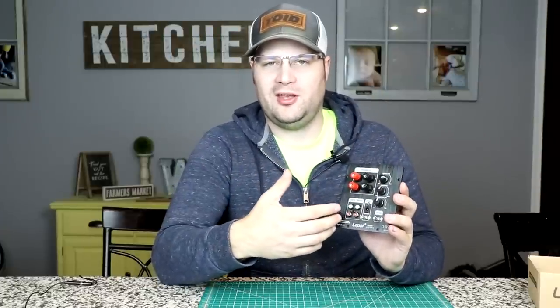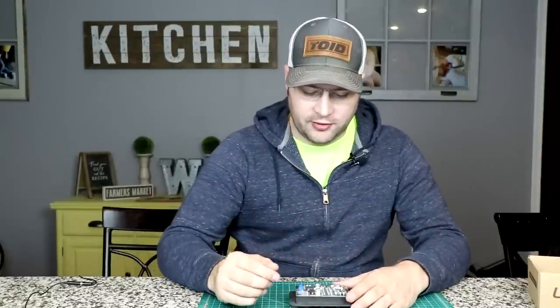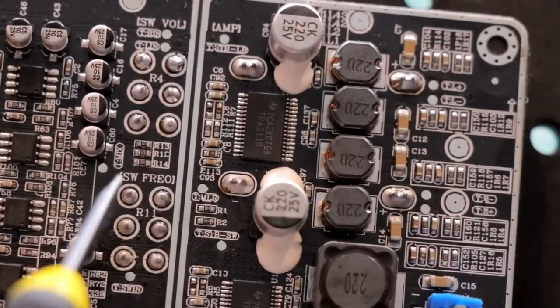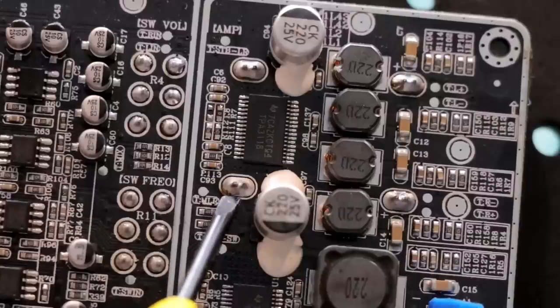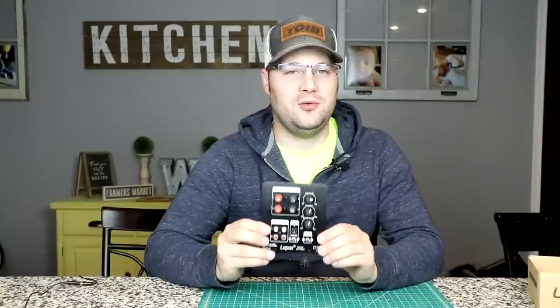Most people might think there are limitations and you can only use this in a standalone 2.1 board project — but that's where you'd be wrong. If we flip this over and look at the circuit board itself, you're going to notice that not only are all the solder points able to be soldered on, they're clearly labeled as to what they do — line in, power, left and right. So if you wanted to make this portable, you easily could by soldering directly onto the power ports or wiring the speakers internally. That means this amplifier has multifunction — you can use it in a 2.1 desktop or living room setup, or in a portable system.